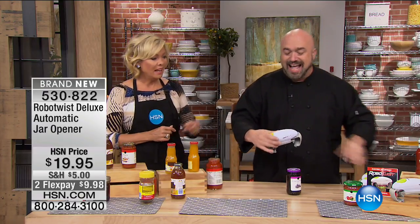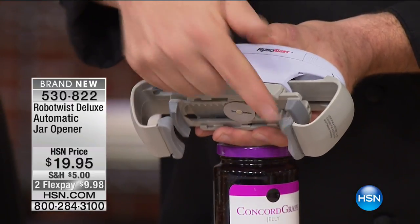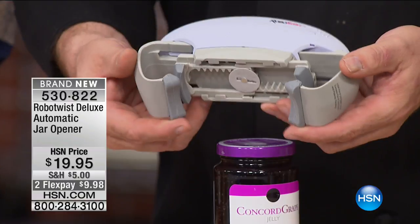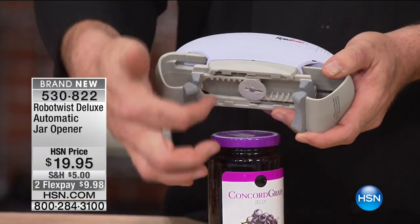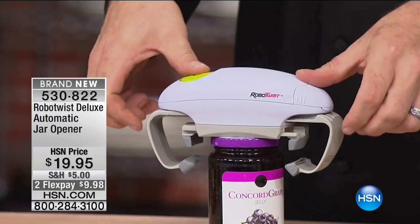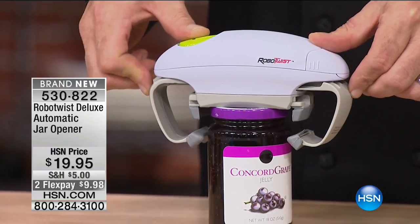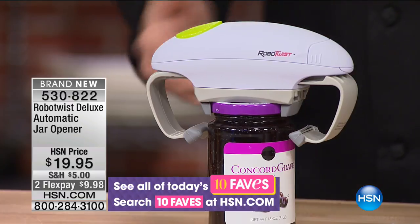Let me show you how this works. There are two sets of arms: the stabilizer arms and the arms connected to the direct drive motor. This is a substantial, beautiful piece of equipment. This design is exclusive to HSN — the ones in the marketplace don't have the rubberized tabs, so they slip. All you do is press it on top, press the button, and the arms start moving in, grabbing the side of the jar. Then the second set of arms takes over — just let it go and watch.